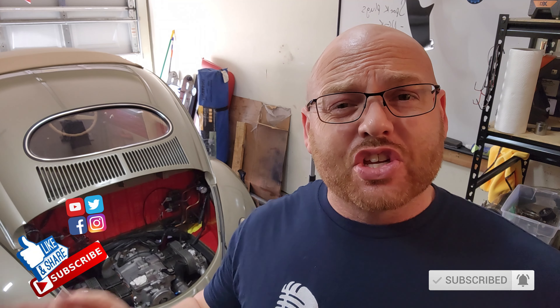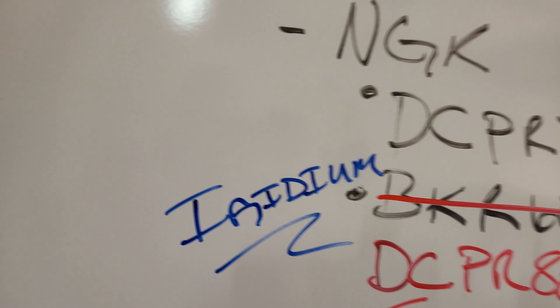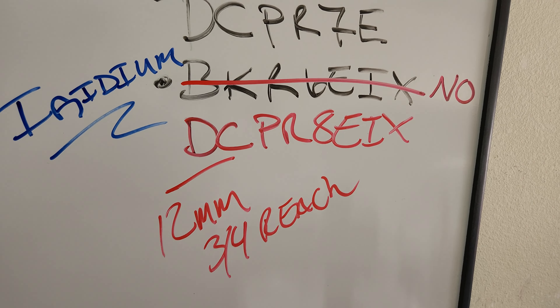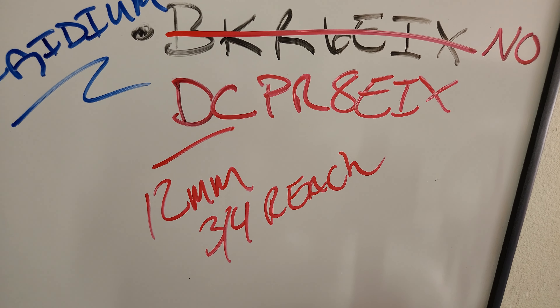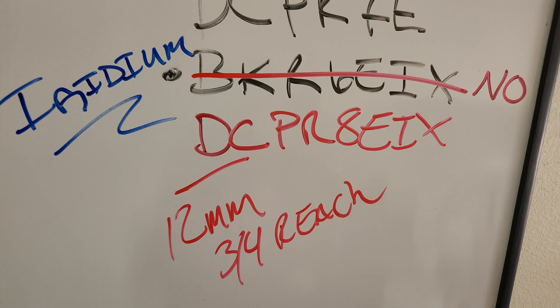It is Sunday, a couple days later, and I've got quite a bit of work done. You just watched me replacing the spark plugs. I was running DCPR-7Es - the non-iridium plugs - and I switched to DCPR-8EIX. I was wrong on the previous ones: I needed 12-millimeter, 3/4-inch reach iridium spark plugs. This is also a slightly hotter plug - an 8E instead of a 7E. They're all installed now.